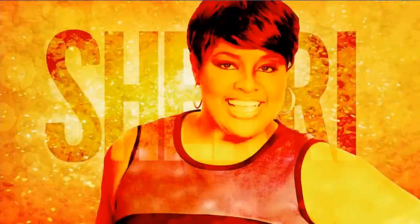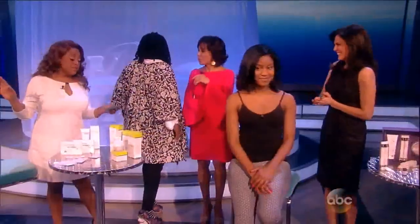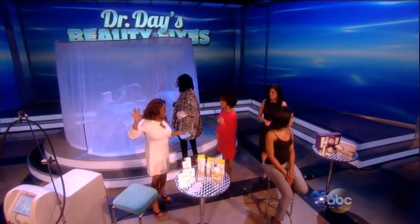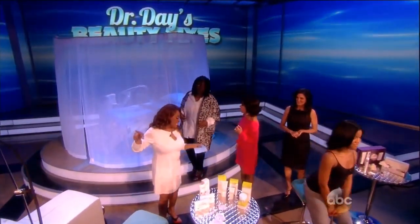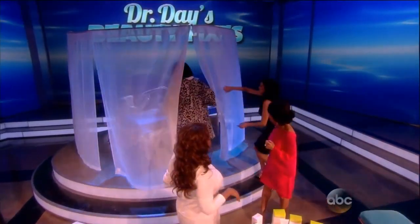It all starts now on The View. This is the moment we've all been waiting for. This is a weight loss machine, and it says with diet, it can help you lose two inches off your waistline in just four to six treatments. It's called Vanquish.